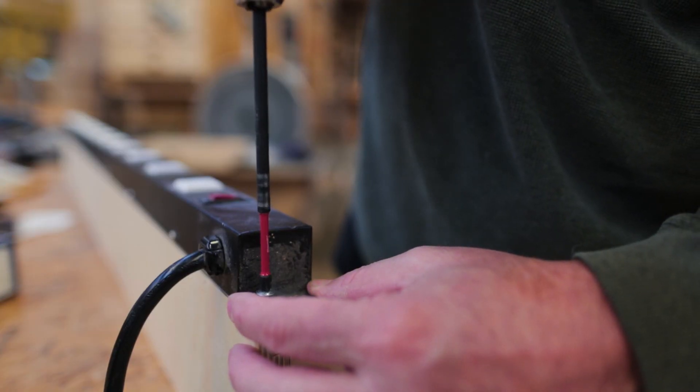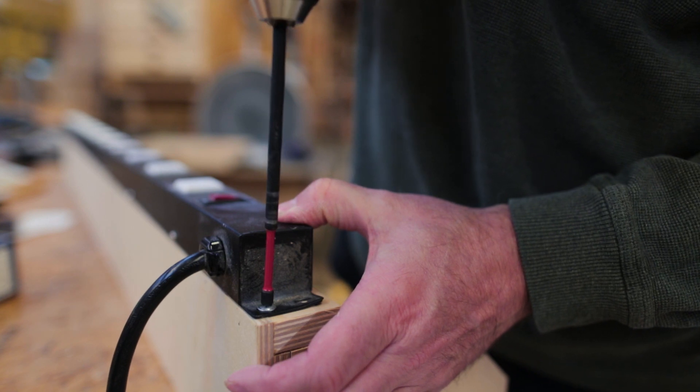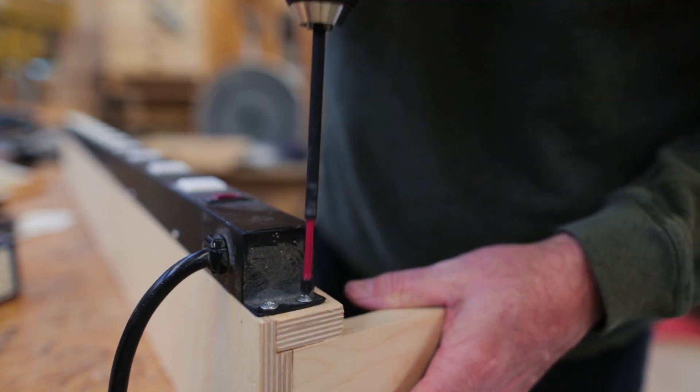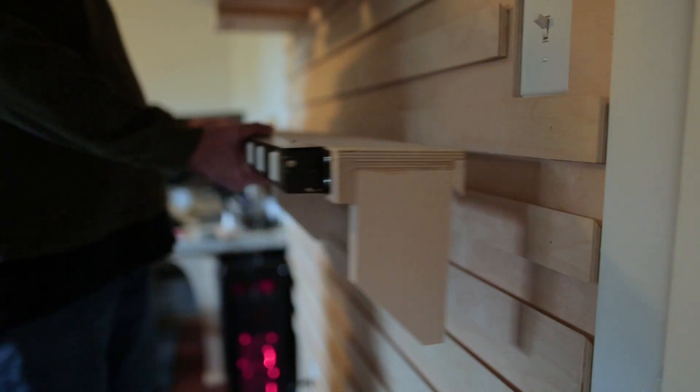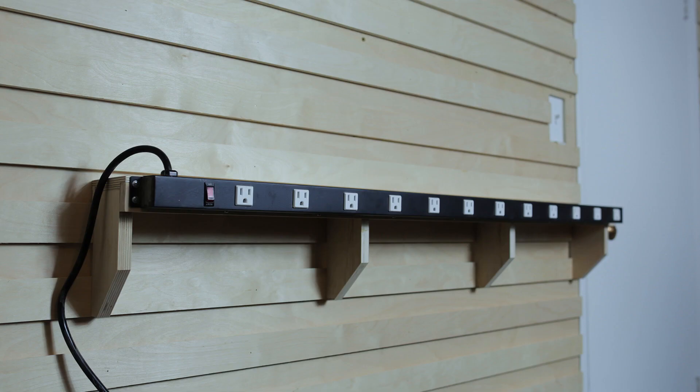I have a power strip that I'm going to add to the front face of the shelf, and this will be the power station for all of my charging — all of the different camera batteries, recording batteries, light batteries, and all the things I use that need charging.